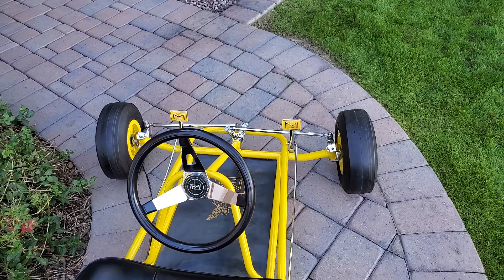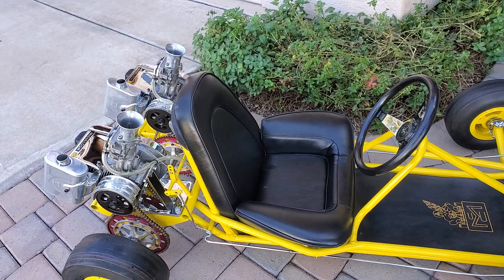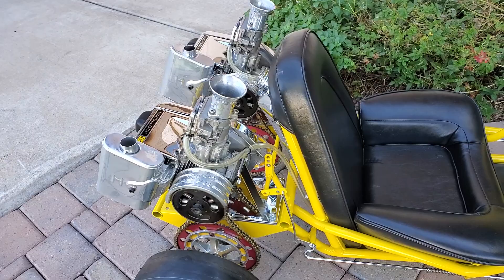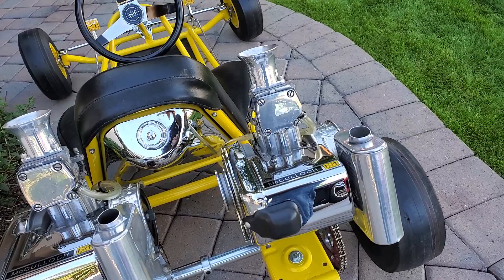Restored pedals, rechromed, original. The seat was made from a pattern of the original. Twin Horseman can exhaust — impossible to find. Show chromed Mac 75s, original flat back carburetors, McCullough gem stacks.